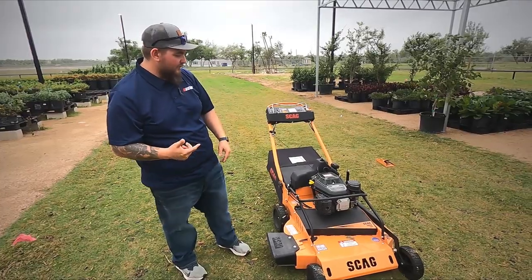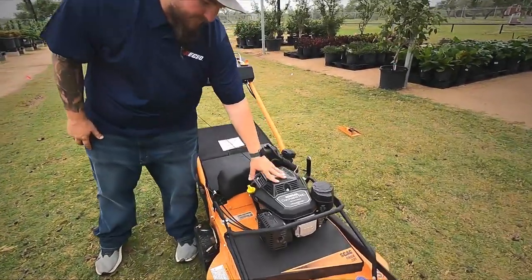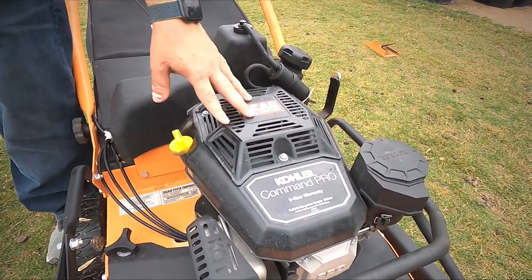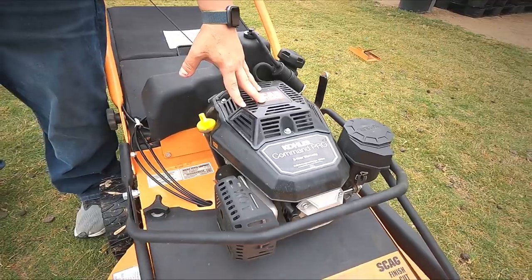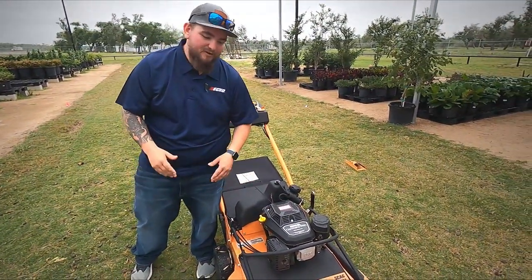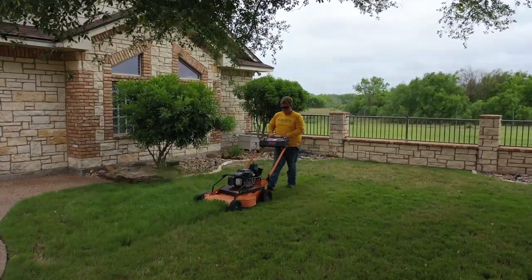A few things I like on this mower: it does have the Kohler Command Pro. This one is the 224cc engine — it's the same engine that comes on the Exmark and Toro 30s, the new repowered ones. I can tell you this, it doesn't lack in power. You can see from the footage, we did some first-time cuts with it, and it just mows through the grass.